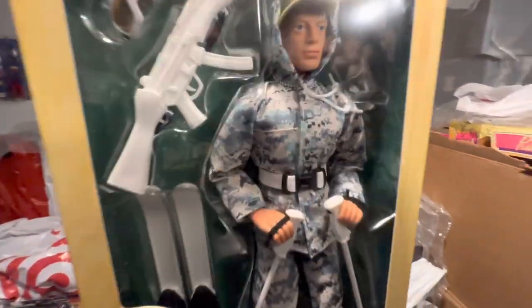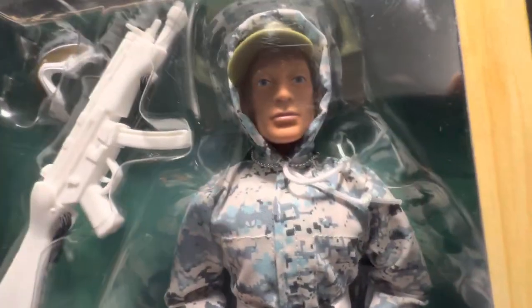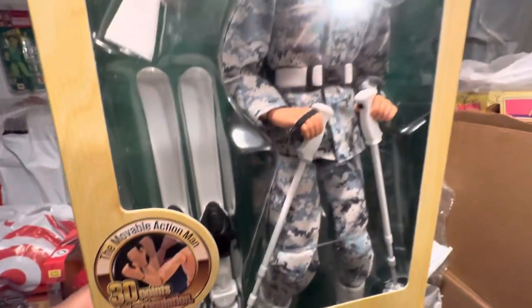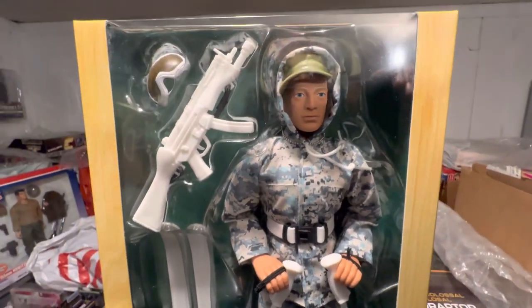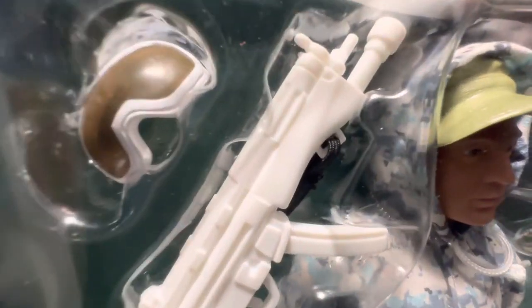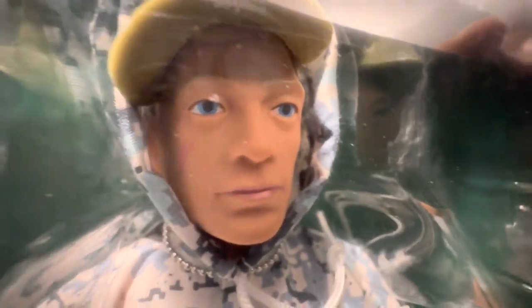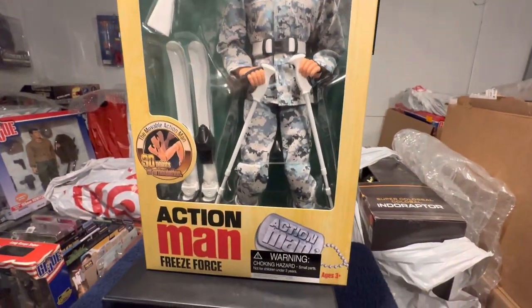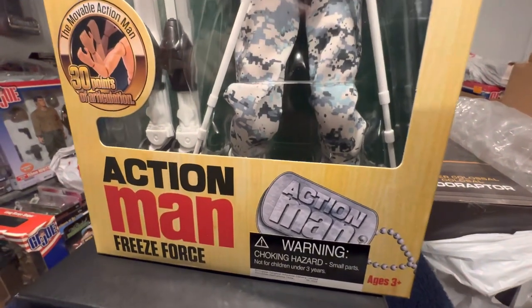As you see, I'm bringing them in — beautifully done. This is our Action Man Freeze Force figure set, I should say. This is one of the bigger sets. He's got his goggles, he's got his weapon, he's got the skis. You name it — the digital camo, the hat, the hood. There's the dog tags. There's an iconic head sculpt there. Beautifully done. Arts and Science put these figures out.